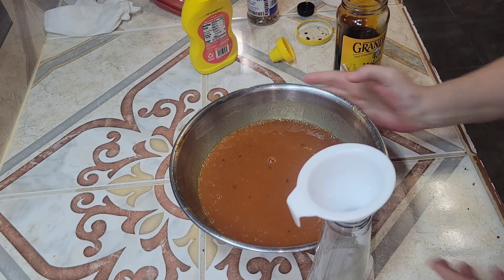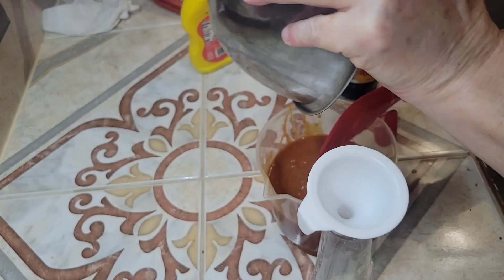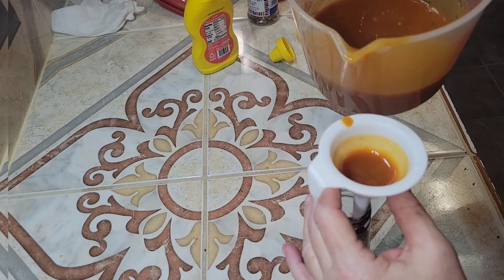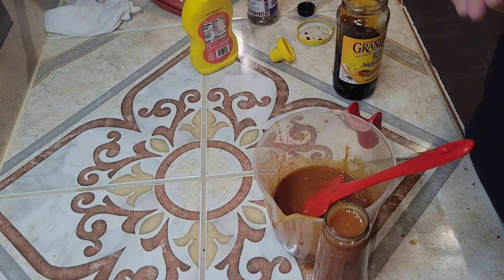After it's stirred well, I used the cleaned ketchup bottle to store it in. I put it in the refrigerator, and every day that it sits in the refrigerator it gets better and better. It's a sweet, tangy sauce — it can be a little spicy too, it just depends on how many red pepper flakes you put in. This barbecue sauce will keep in the refrigerator for a month.